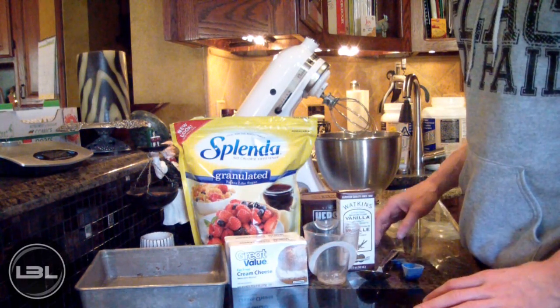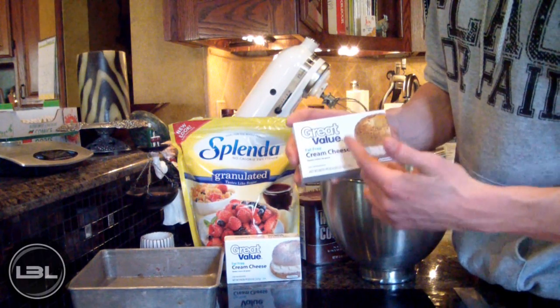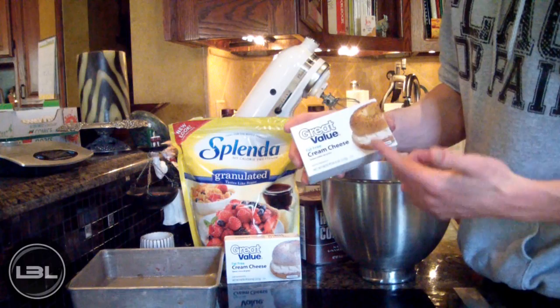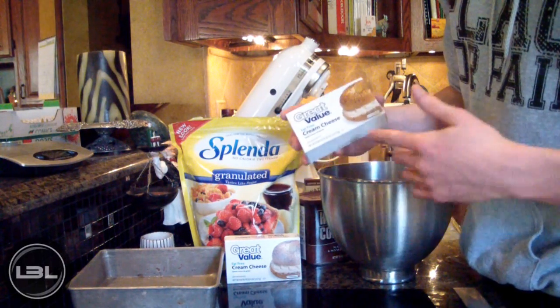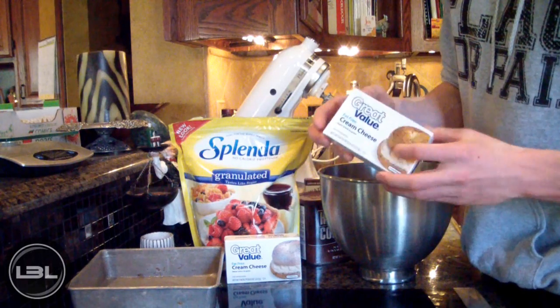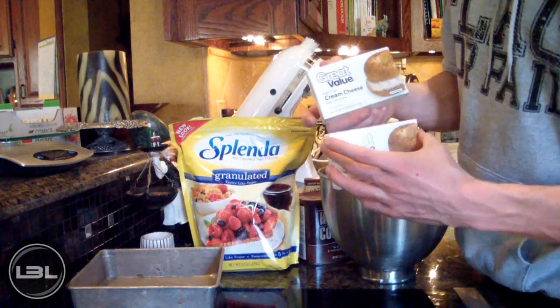So the base of this fudge that we're going to be making is going to be fat-free cream cheese. Now cream cheese may sound gross, but it's used in icings, cheesecakes, and a lot of other desserts.